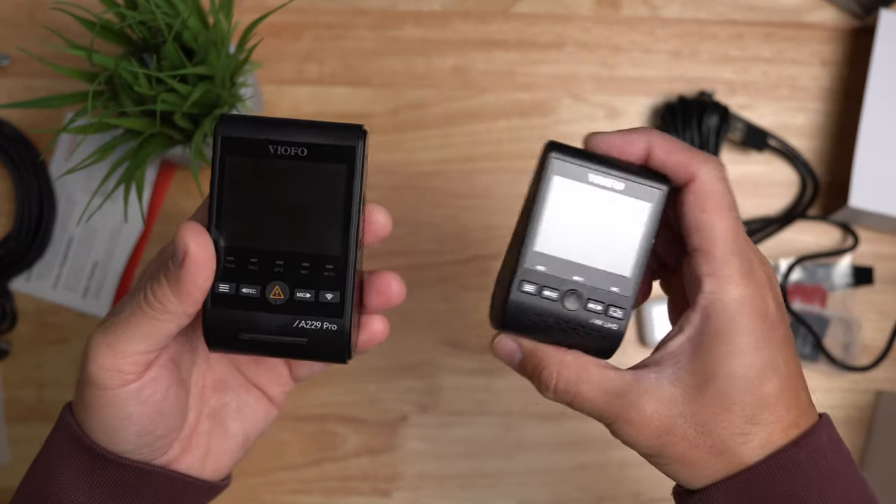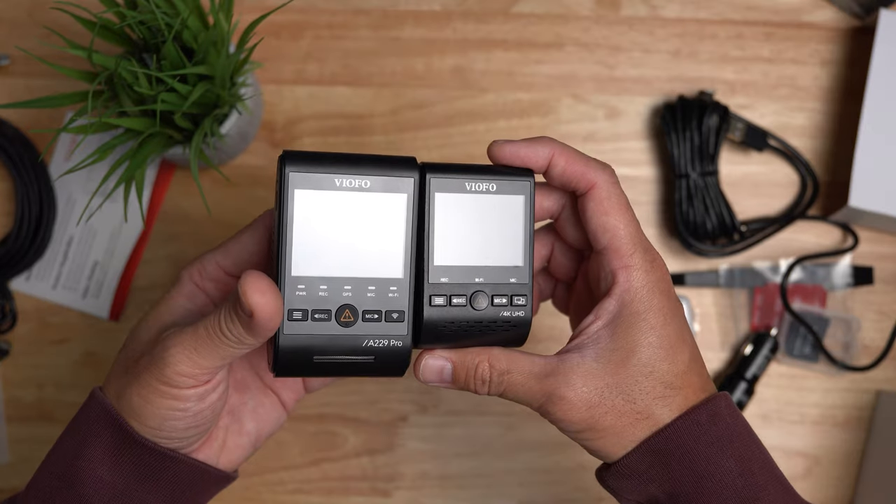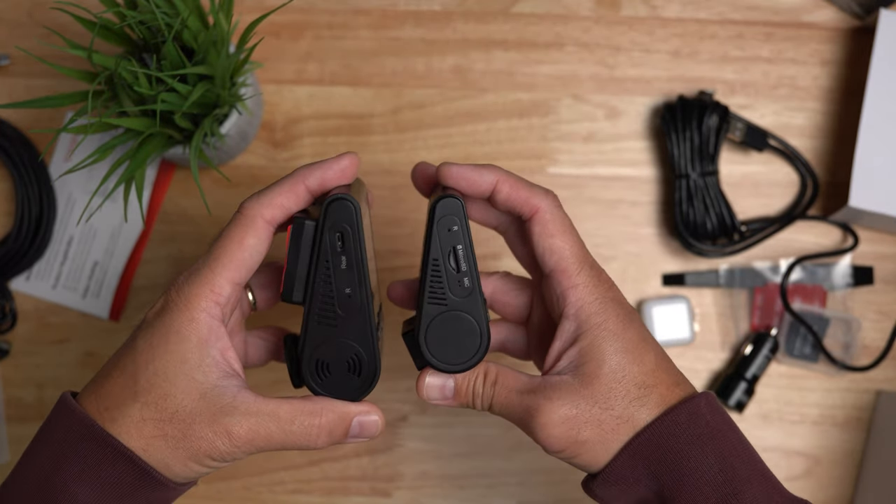Now let's compare this to the older Viofo A129 Pro — the A229 Pro is definitely bigger, as you can see on the sides, bigger all the way around.